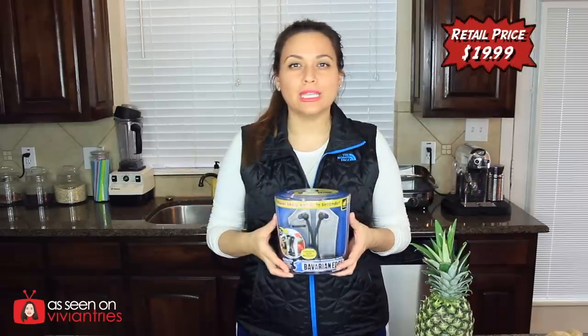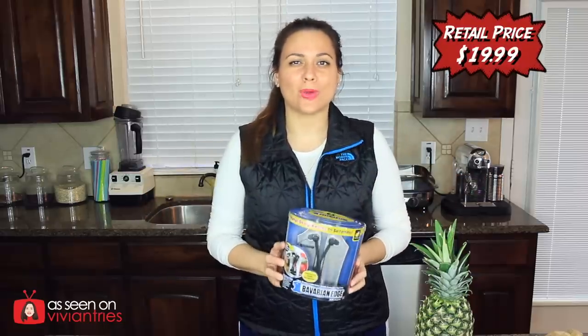Hello, you guys, and welcome back to another Vivian Tries. Today I have for you Bulvarian Edge, the latest and greatest in knife sharpening tools that the as-seen-on-television folks are pimping out.